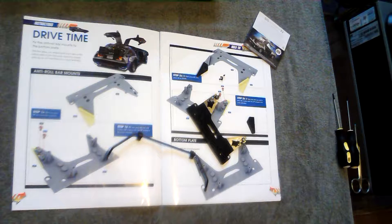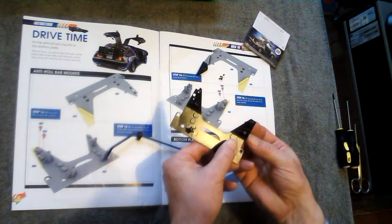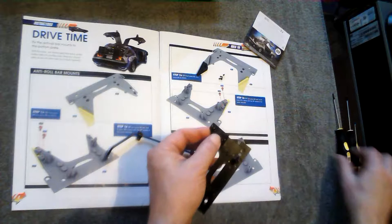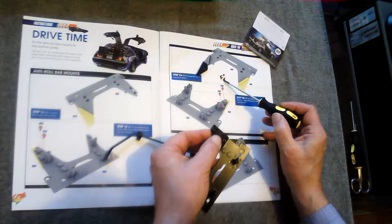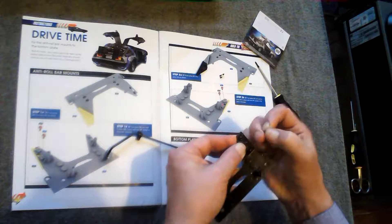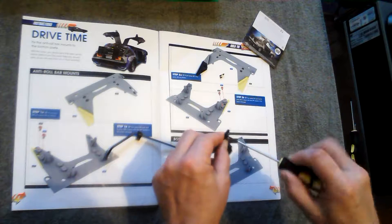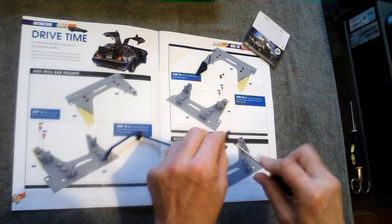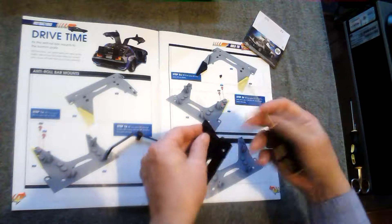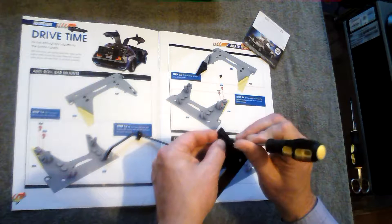It's a really quick build, really simple. First step is you just take the anti-roll bar mounting and put it in place like that. Take one of the AP screws — the holes are a little fiddly this week. It's best to put both screws in about halfway first and then finally tighten them up, so they're lined up nicely.